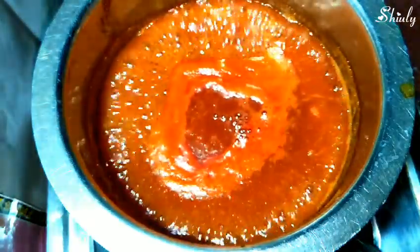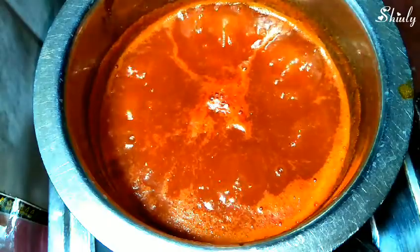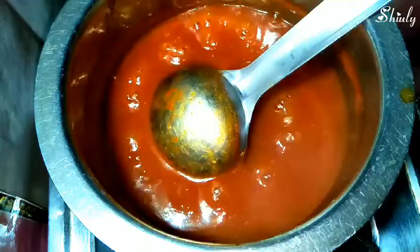Now we will check the taste of the sauce — the salt, sugar, and tamarind should be balanced. I think it needs a little more salt and a little more tamarind, so I have added half teaspoon of salt again. I will also add a small piece of tamarind; after it softens I will take it out, make a pulp, strain it, and add it into the sauce.